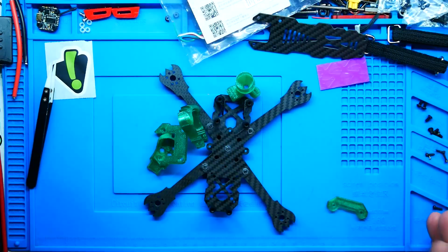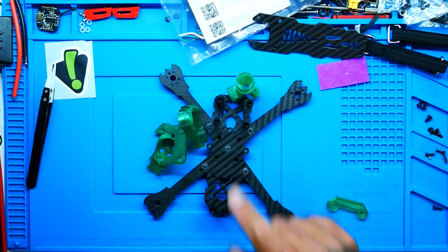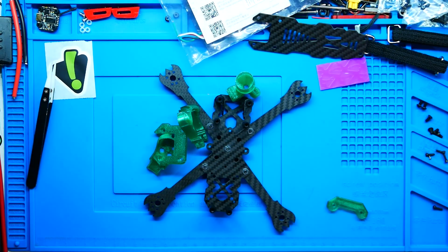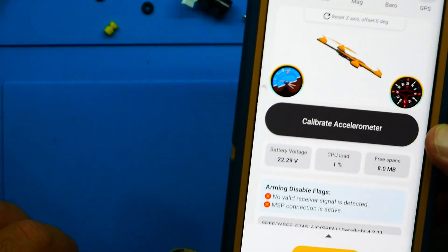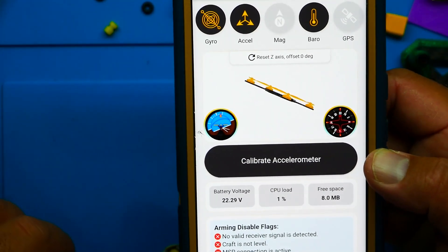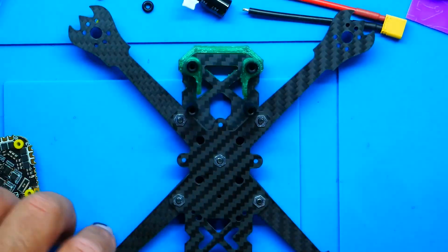The first thing I want to do before putting on electronics, stacks, and motors is outfit it with my beautiful green TPU that I printed myself. Very simple step — I went ahead and laced it up. As you can see, I quickly connected it and if I move it around, it's working just fine. Let's go ahead and get this bad boy mounted.